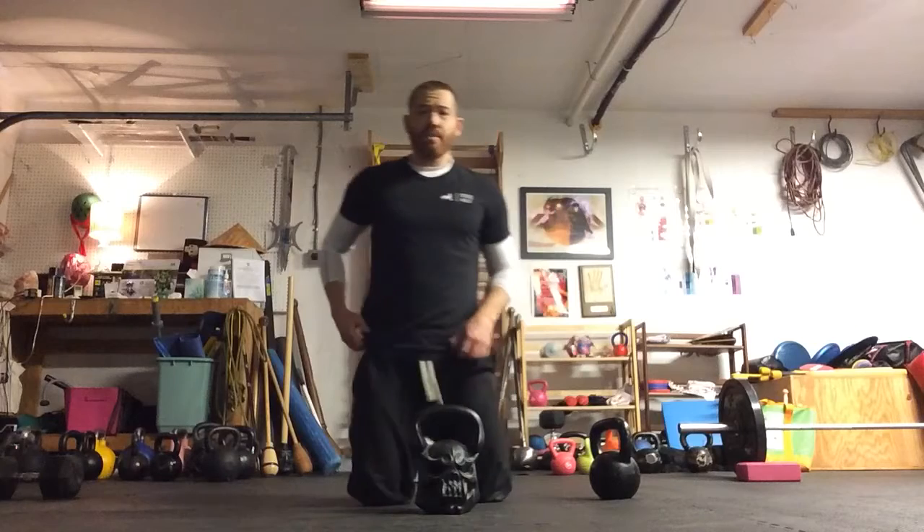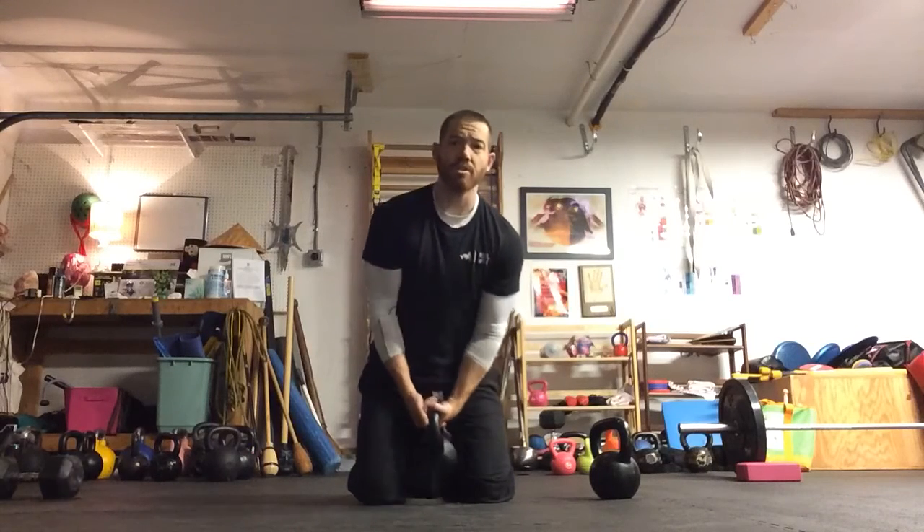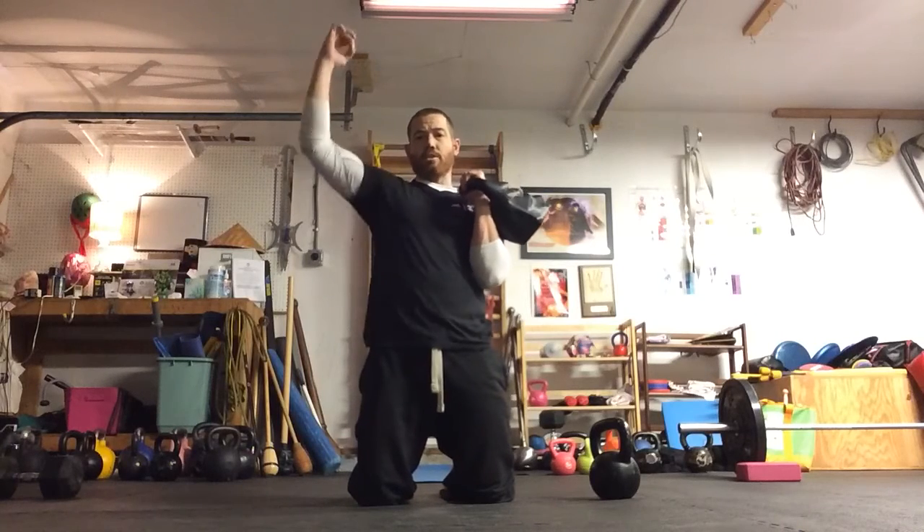I'm going to press from half-kneeling and go with my strong side first. Pack tension, crush grip — one hand. Energy down, energy up.